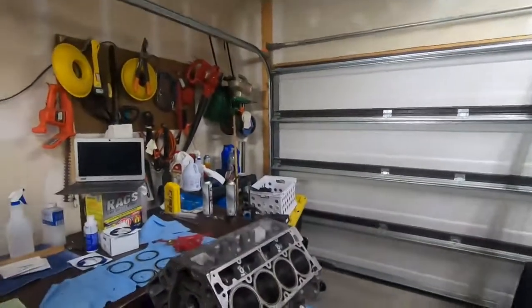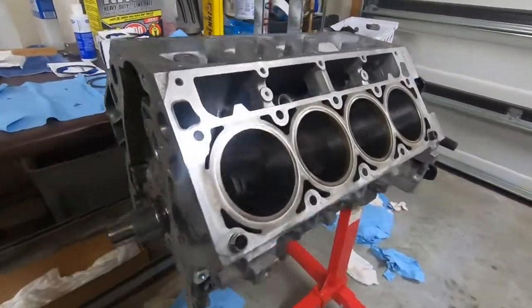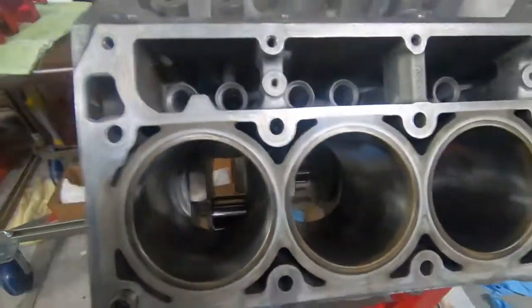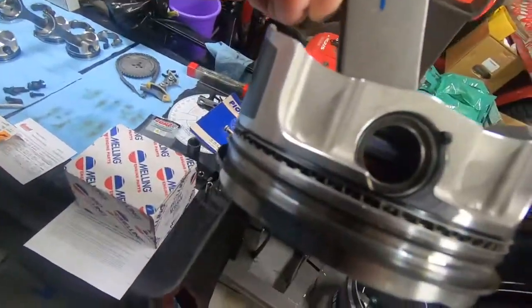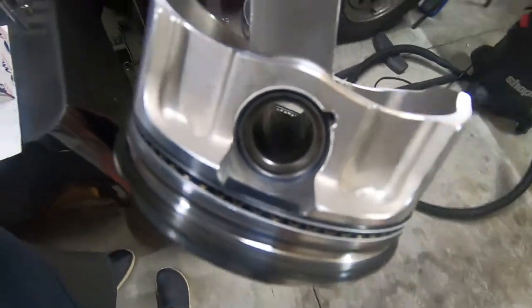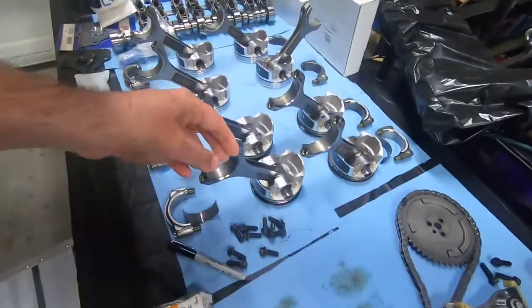We are in the midst of the final assembly, and I have the bottom of the engine all done with the crankshaft put in there. Just a few moments ago you probably watched my video of me putting the spiral locks in the pistons to the connecting rods. Now it's time to put some rings on the pistons, and these four I've done already.